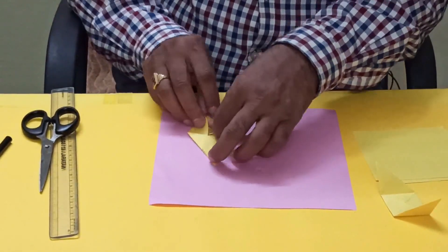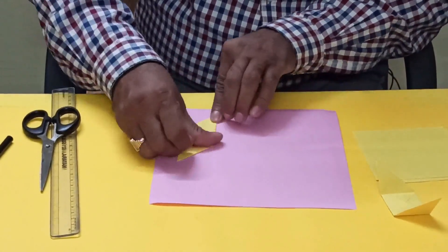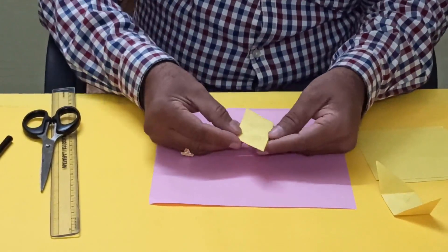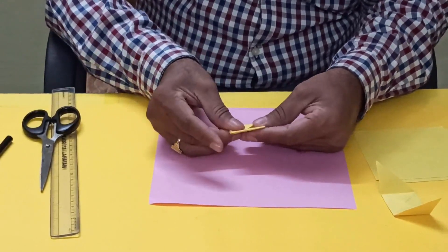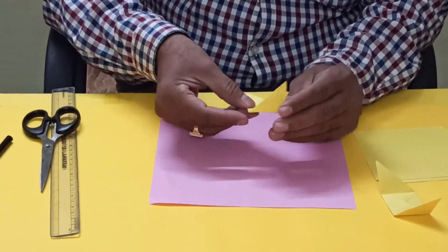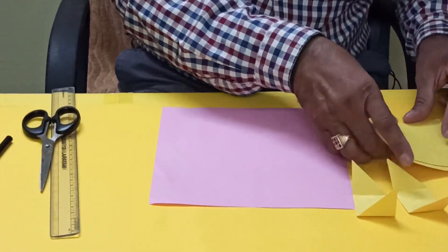Now this one you have to keep inside. Now this one you have to reverse it and just fold it again. So this is the second one — like this we have to make six total, meaning another four you have to make.